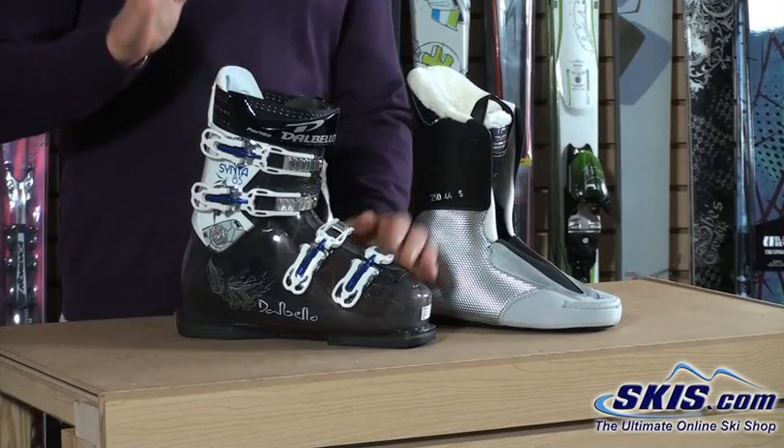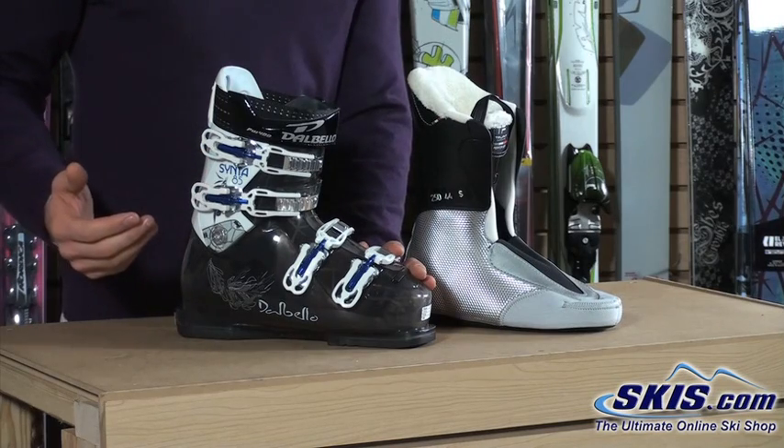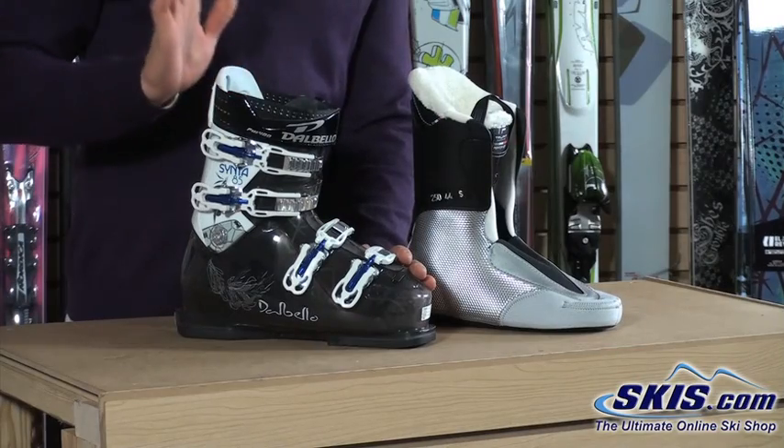The Synta 85 features an 85 flex, which is definitely going to be for a more advanced level skier. It's going to give you the power to really drive some of the stiffer skis, get your skis on edge quicker, and a lot quicker response.